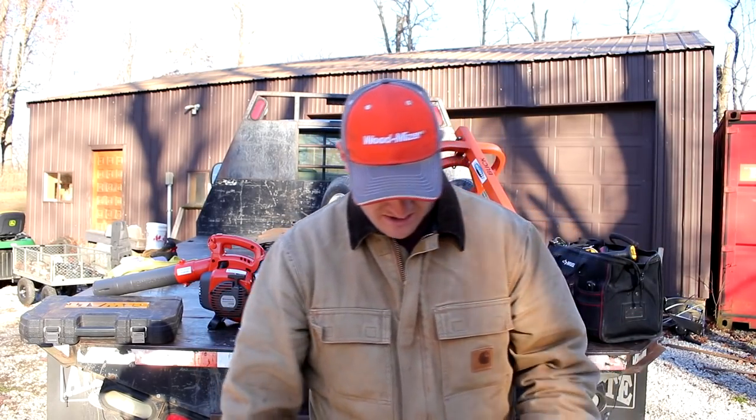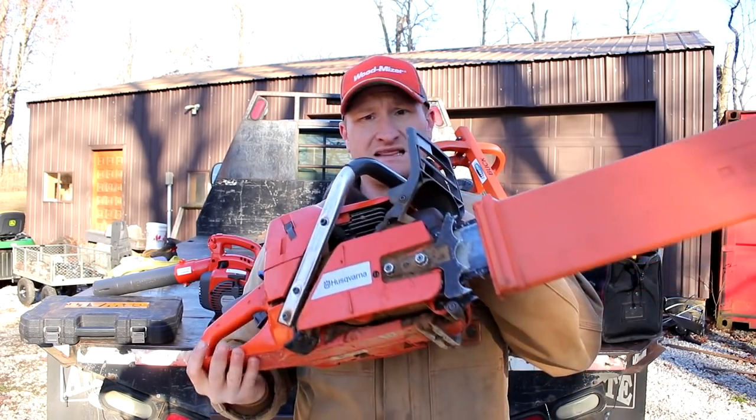The next thing you're absolutely going to need is a big chainsaw — normally I take two with me. I have a Husqvarna 372 XP, which is big enough for 99% of what you'll run into on a job, and I also take a 455. One is set up as a trimming saw with a 16-inch chain, and this one has a 24-inch chain currently. Along with that, you'll need chainsaw bar oil and mixed gas for your chainsaw.